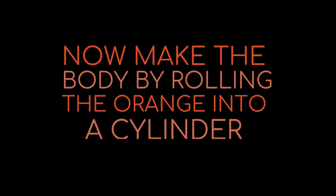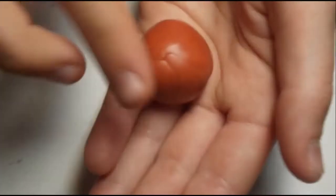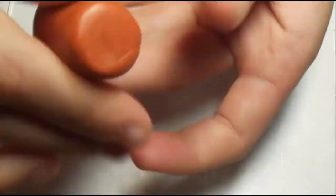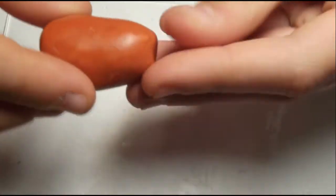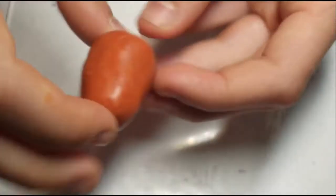Put the ears on the head. Now, make the body by rolling the orange into a cylinder. Put the head on the body.